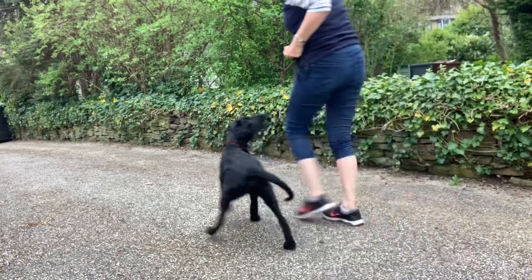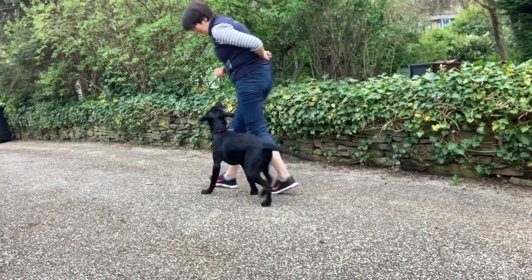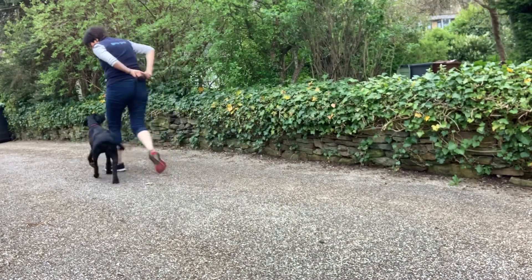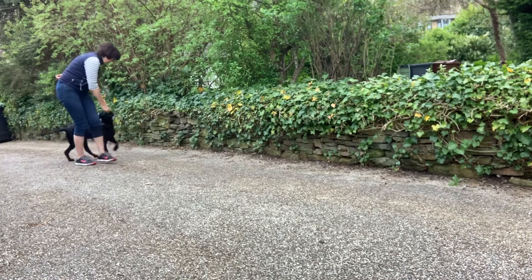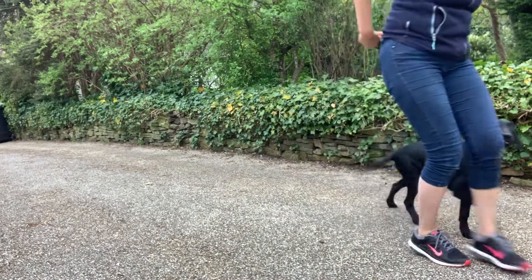Heel. Good boy. Heel. Yes. Heel. Yes. Good boy.